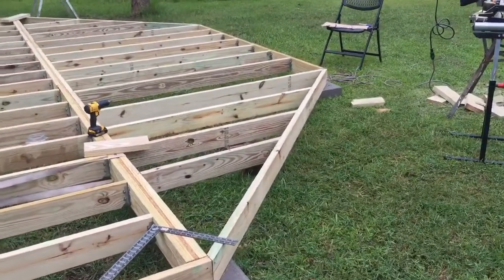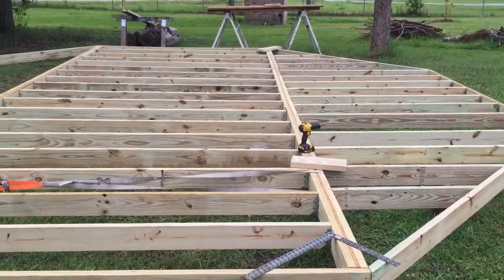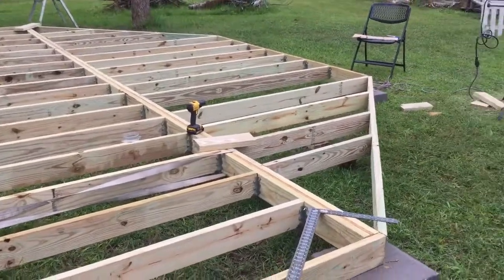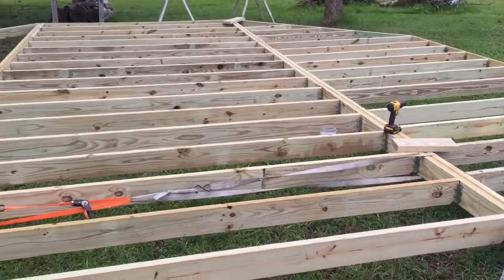I've completed the floor joist on the right side of the building — at least that's almost complete, if not complete. I've got some wide spaces, but I've got to figure out if I need to put another joist in there. If I do, I will.